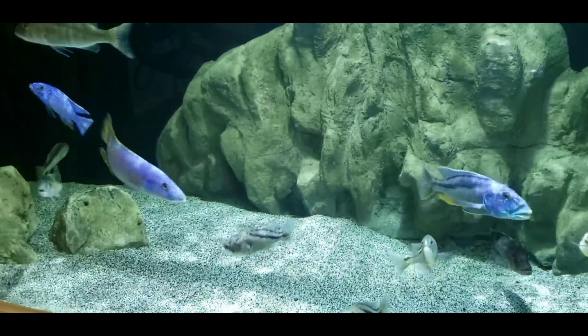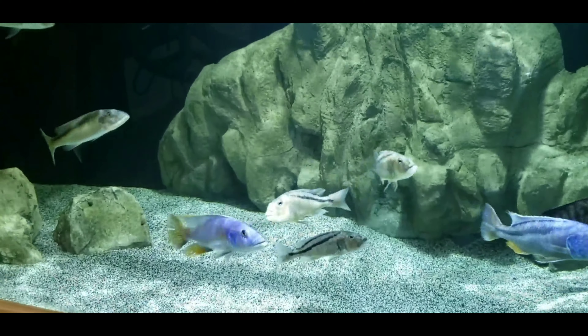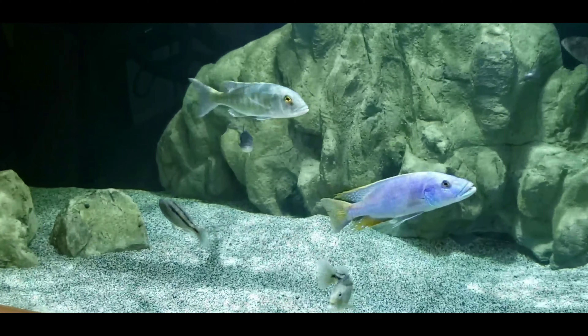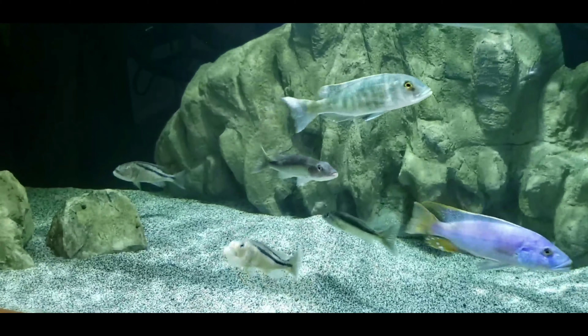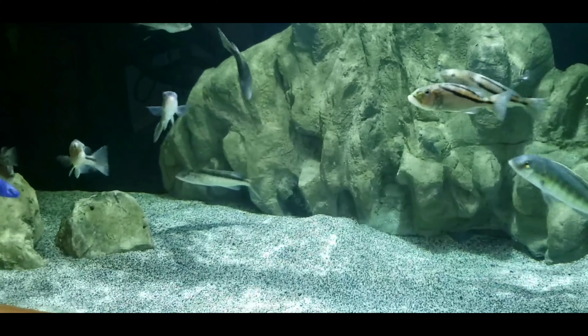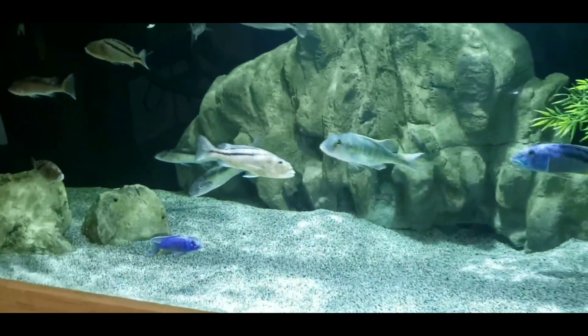Many of you know that this tank, this 300, is filtered by four Fluval FX6 canisters. If you weren't around six or eight months ago, I did a video as to why I filtered this tank with canister filters and not a sump, being that it is a 300.